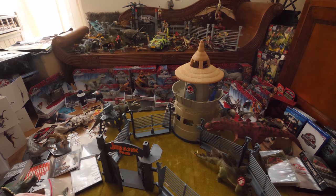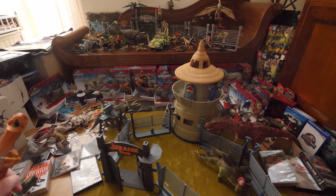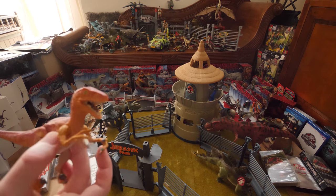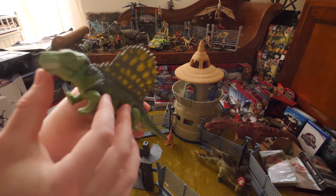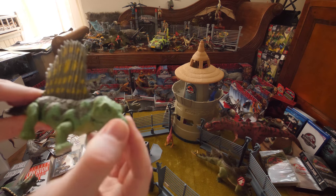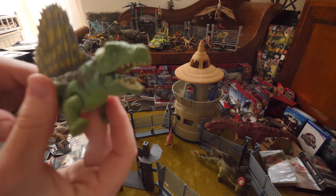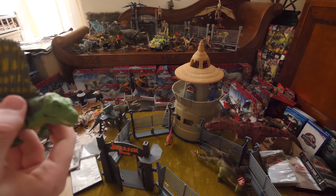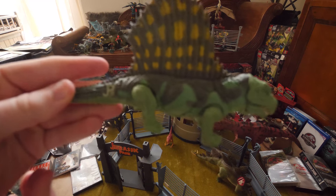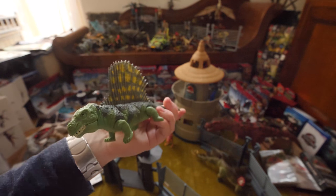Let's move on with the dinosaurs. Here we have a Protoceratops which is electronic — it can actually scream, but it doesn't have batteries. Next is the Dimetrodon — you can see the JP logo on it. It's not actually a dinosaur; it's a little like a Spinosaurus with a fin on its back, but it's not a dinosaur — it was made for Jurassic Park.